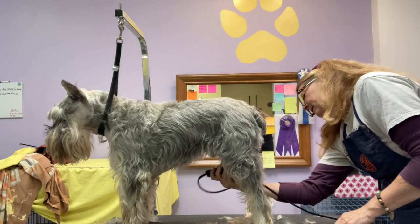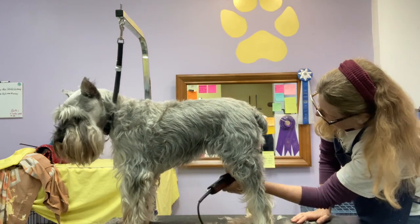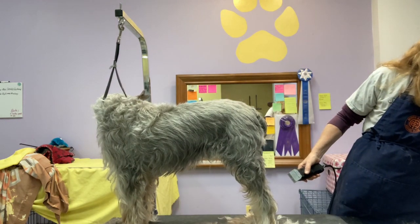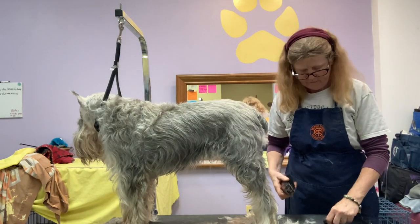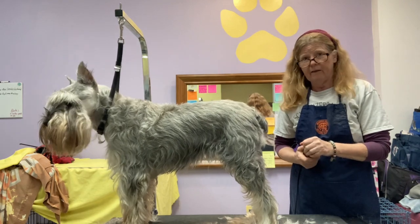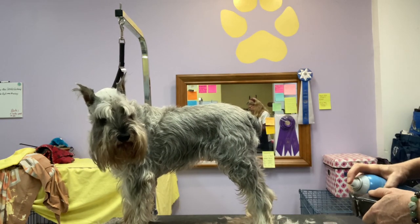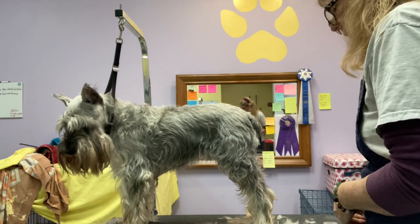As a groomer, there have been about half a dozen times in the last 25 years where I told the client about something I found and they let me know very soon after — after taking the dog to the vet — that I had probably saved their life, because I brought something to the owner's attention that they didn't know to look for or couldn't see through all the hair. So imagine how much better you're going to see what you need to when it's your own dog.